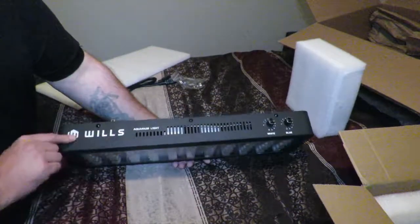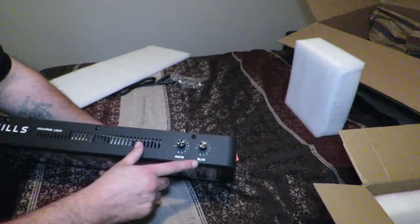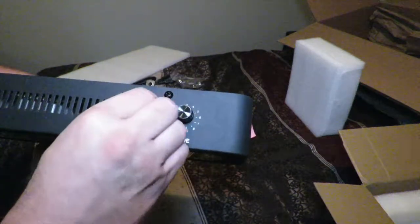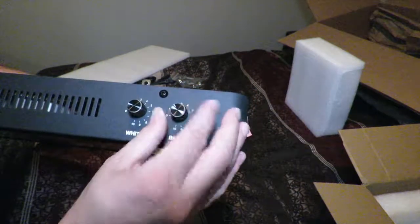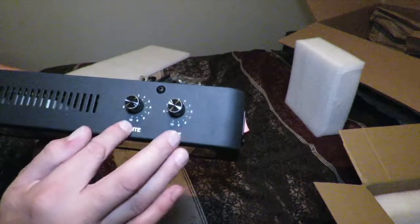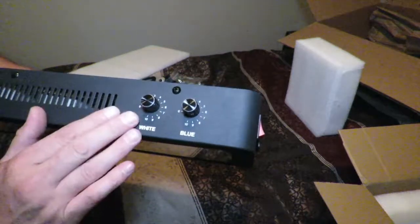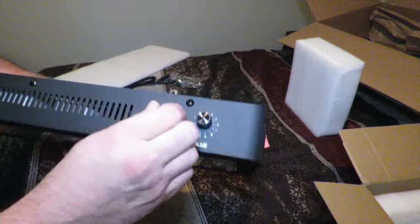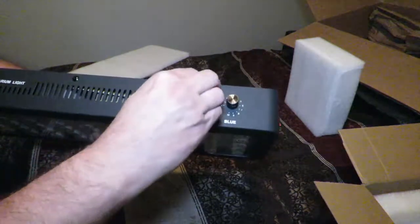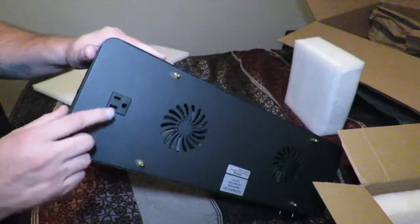There's their branding right here in the front — it says aquarium light. You have your white balance and your blue balance. You can run these both individually — you can keep the blues on or off, adjust your blues to whatever setting you want, and adjust your white up to a max of 10. The last time I unboxed this and hooked it up, I turned it to 10 and put it on my aquarium and it wasn't very bright at all. You can also daisy chain these lights.